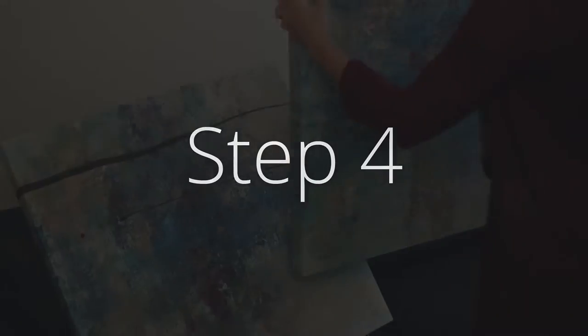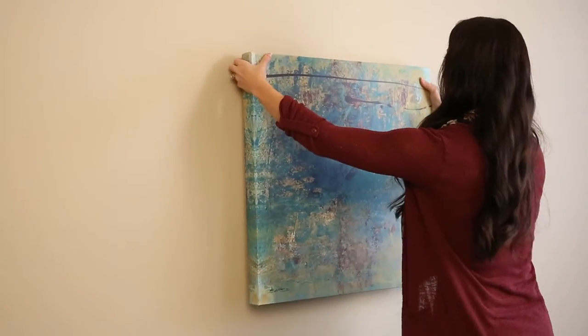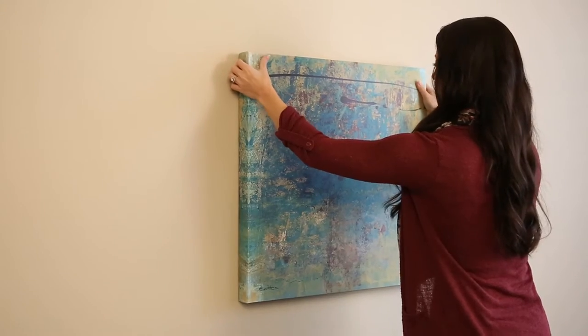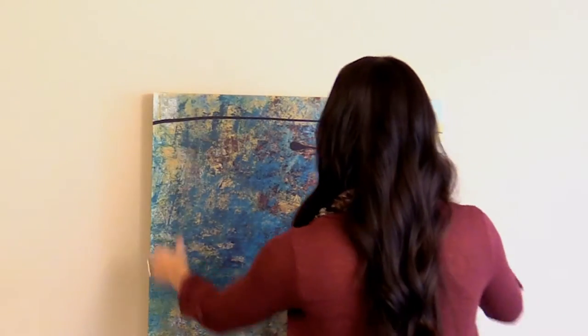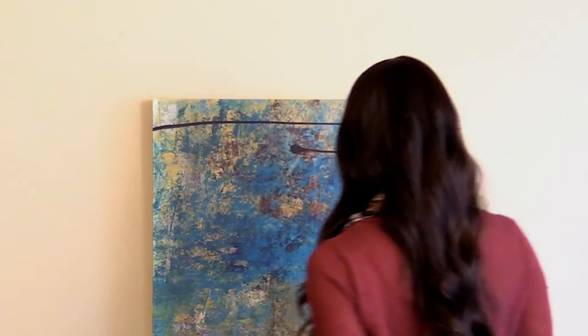And Step 4: Hang and adjust your frame if necessary. With the innovative design of the Beehive picture hangers hardware and just 4 simple steps, we've eliminated loads of time, guesswork, and the headache that was sure to follow if using traditional hardware.